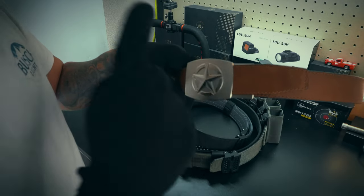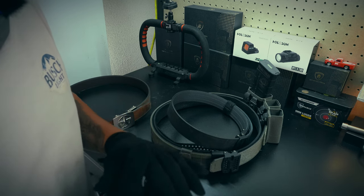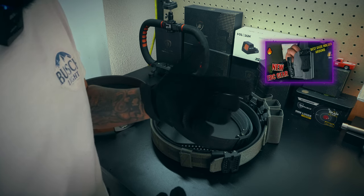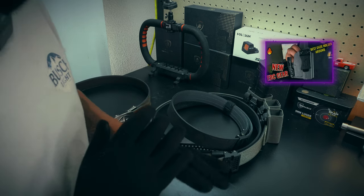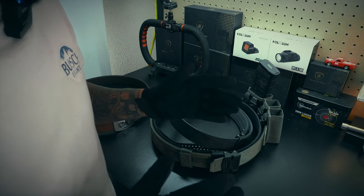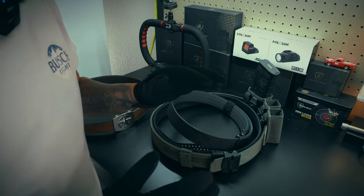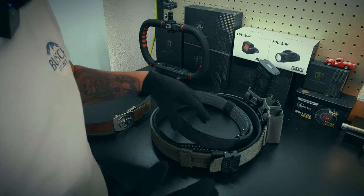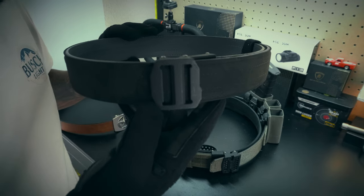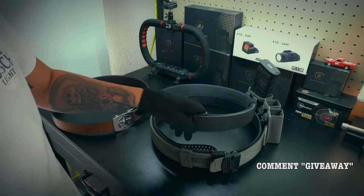Before we get started on this Western review, I did want to say I am running a giveaway with Core Essentials. To join the giveaway, all you have to do is go on my previous video — which was a holster review — or this video, and comment 'giveaway.' Once I get at least 15 people entered, I will pick a winner and send that information to Core Essentials so you can win yourself a 1.5-inch EDC belt. All you have to do is comment 'giveaway' on this video or the previous video.